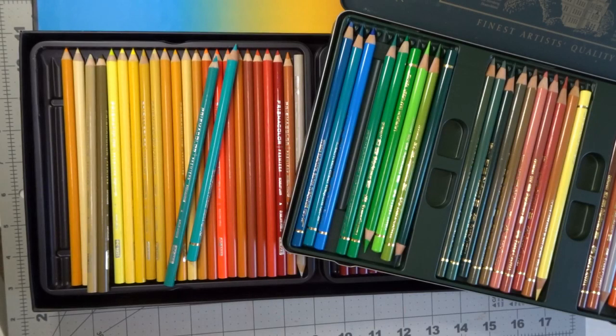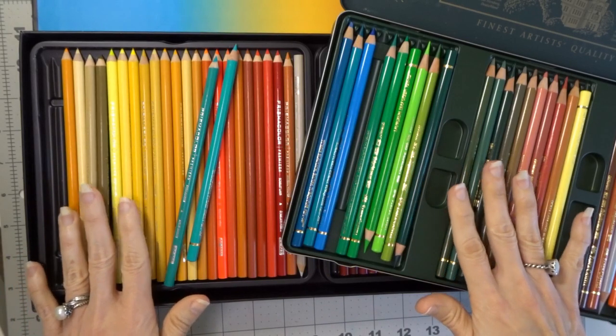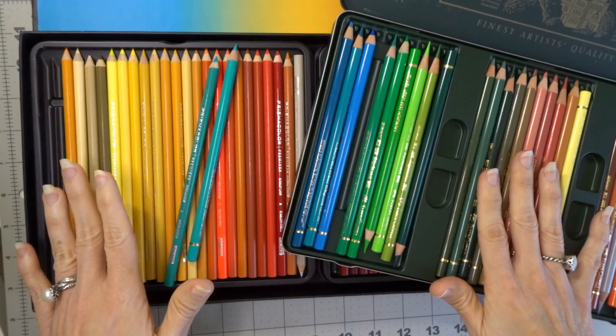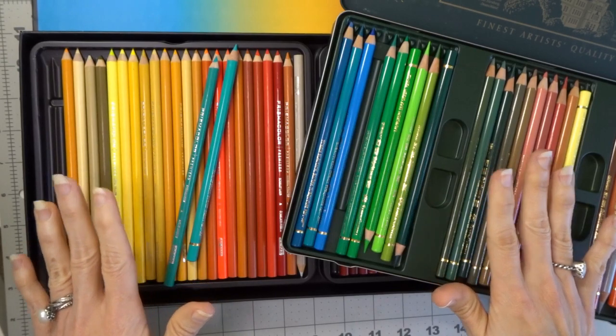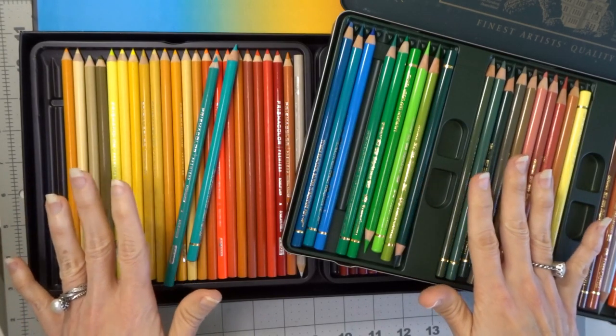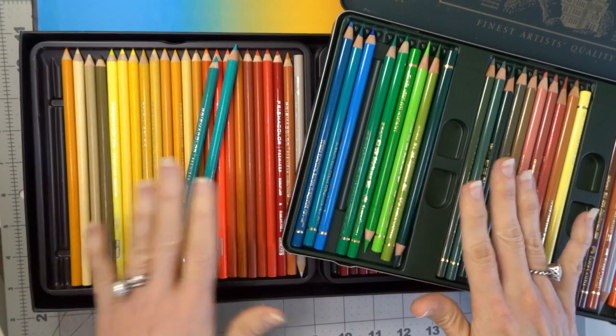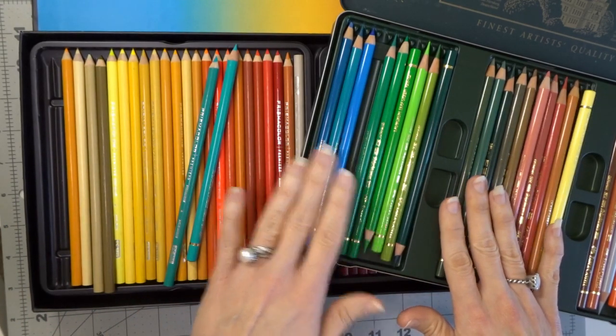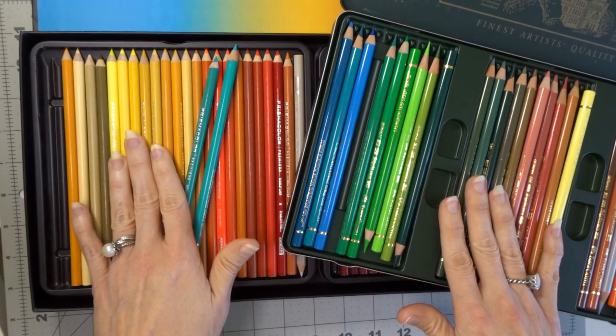Let's talk about some of the differences in these two pencils — the oil-based pencils versus a wax-based pencil. The most significant difference between both of these pencils is that the Polychromos are going to be a much harder pencil, whereas the Prismacolors are going to be softer.